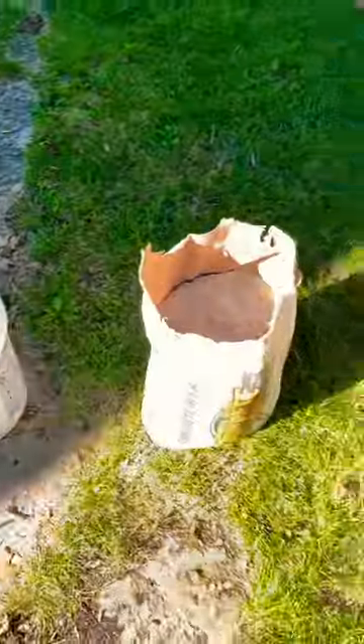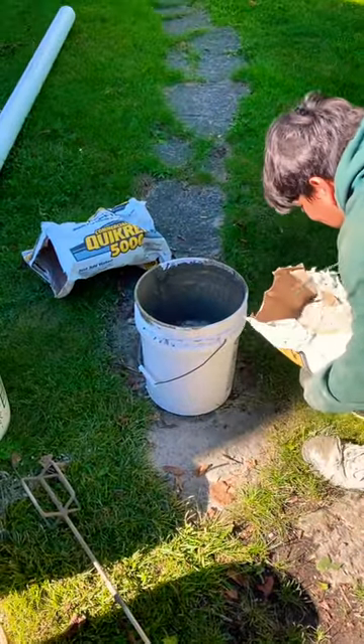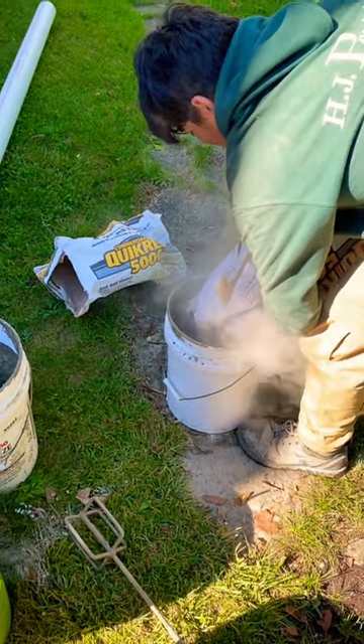Then you dump the entire bag of Quikrete mix in there. Throw it in there, Jordy. This will mix you a perfect 80-pound bag of Quikrete every time.